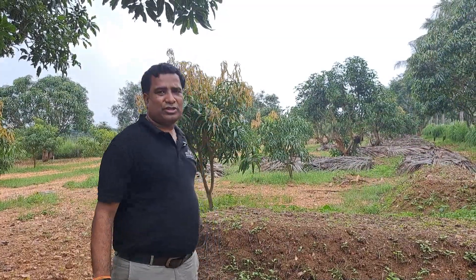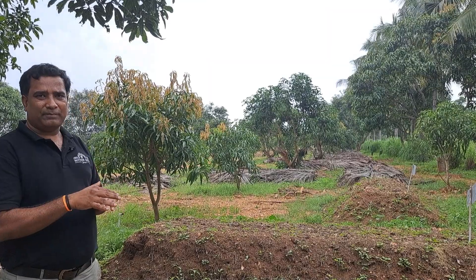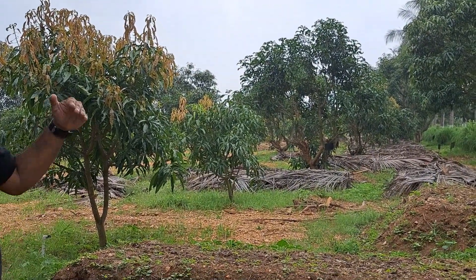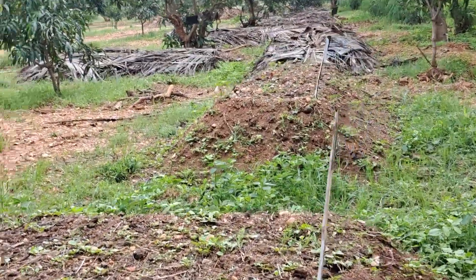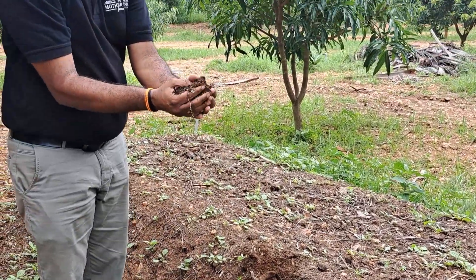This is the compost production area with cow dung and calcium powder. Layer by layer, we make the compost, and after maturity — which takes around four to five months — it is almost matured. After incorporation into the soil, it helps in humus formation, and humus will help in the water holding capacity of the soil.